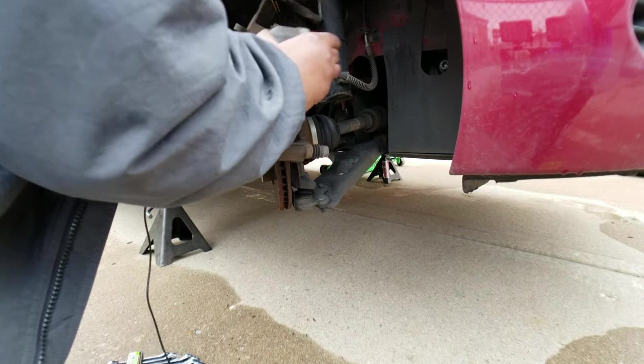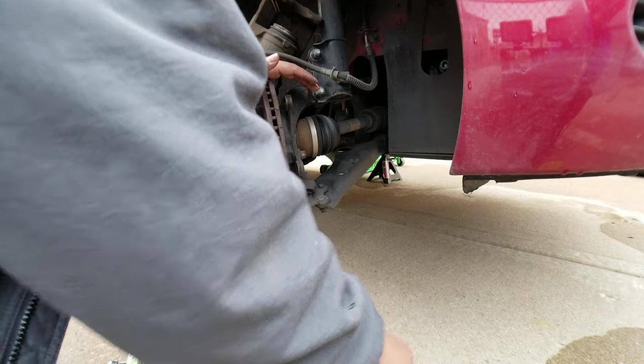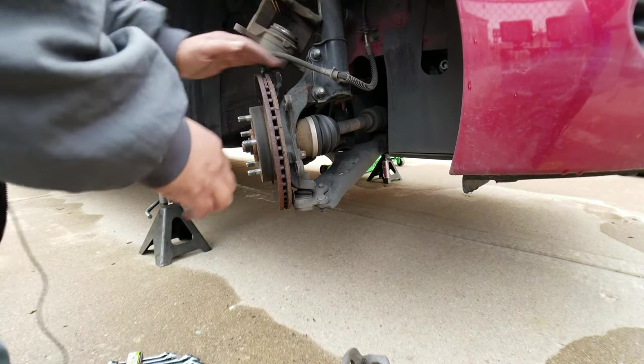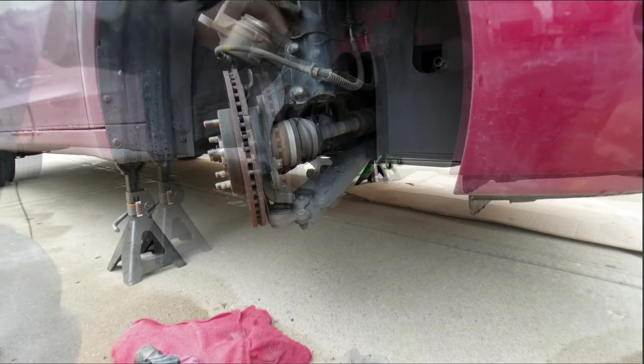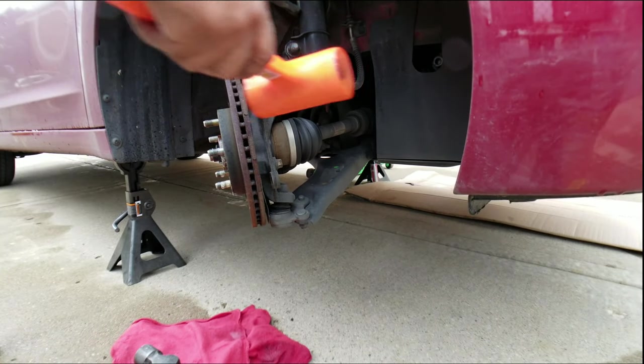And the caliper bracket comes off with the brakes intact — good to go. Now comes the fun part: getting this rotor off. Next, we've got to hit the disc.